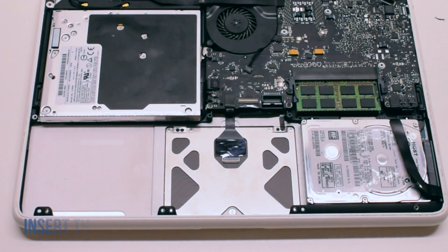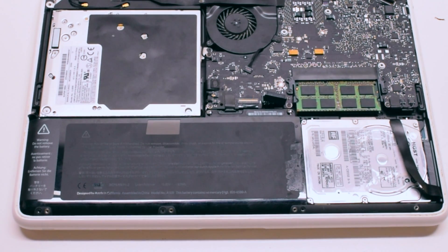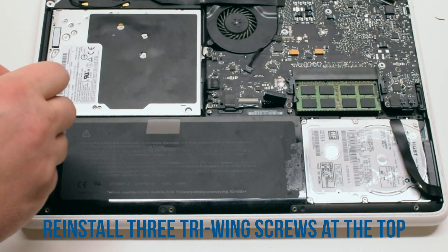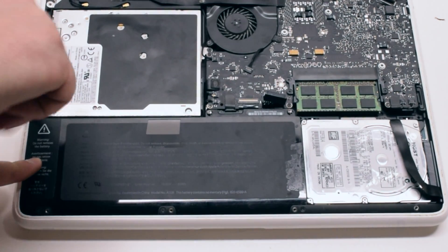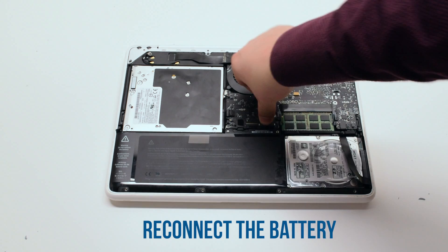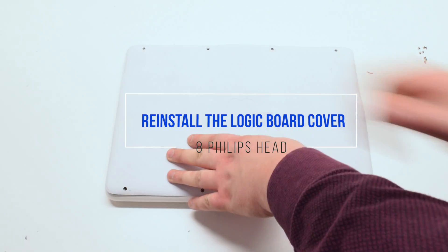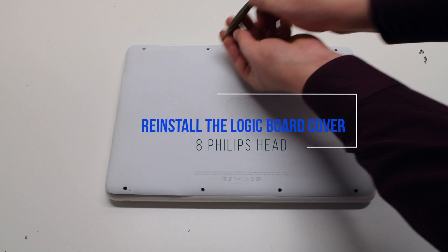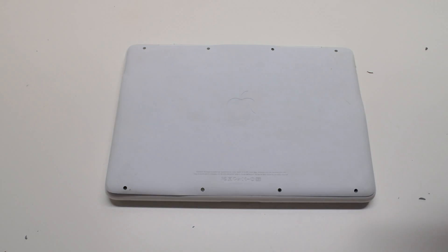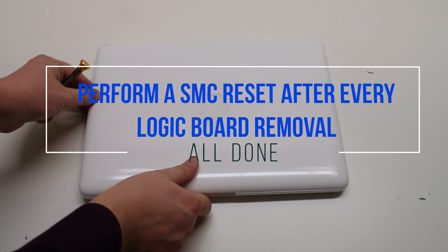Battery reinstallation. Insert the battery at an angle and drop it into the socket. Reinstall the three Phillips head screws at the bottom of the battery, then reinstall the three tri-wing screws at the top. Reconnect the battery. You can now place the logic board cover back on and secure it with eight Phillips head screws. It is good to perform an SMC reset after this procedure.